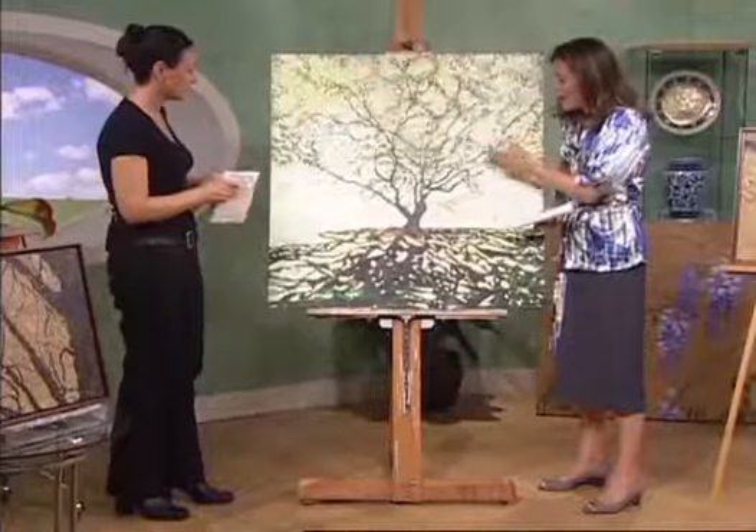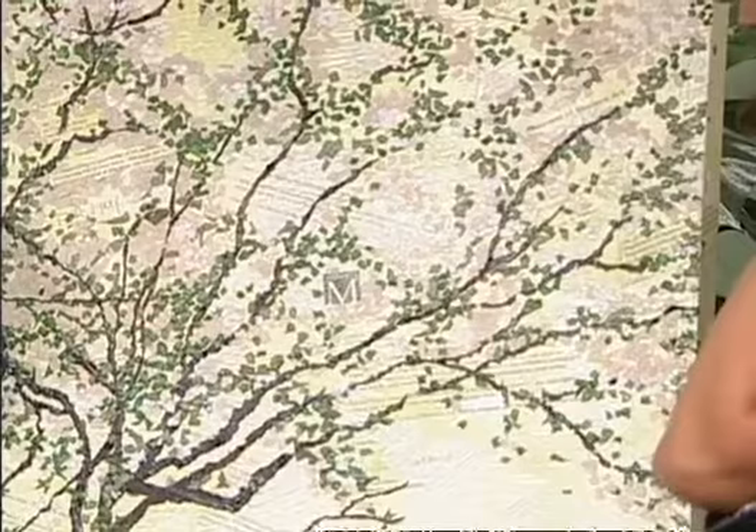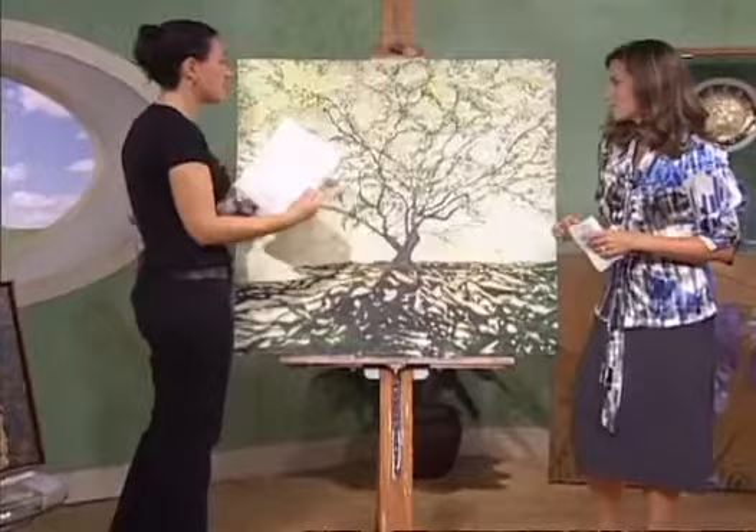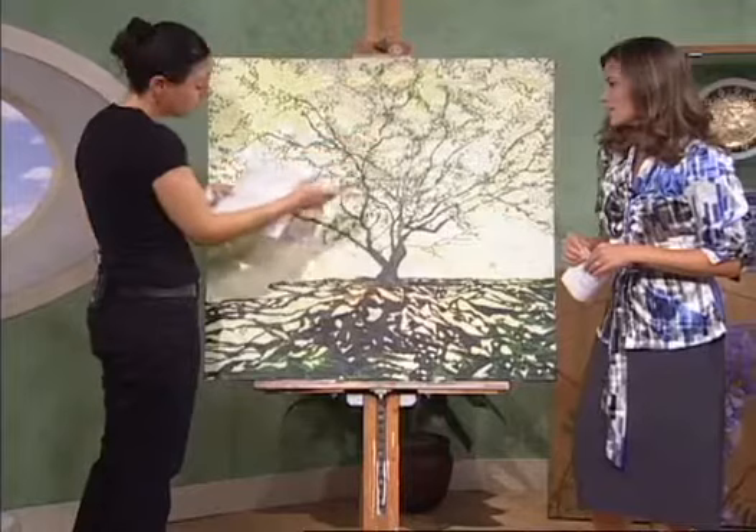She actually used the rejection letters similar to how she uses the paper bag — they are the background. I can see the signatures and the text in the background. They used the brown paper bag to create the image of the tree — the shadow, the tree, and the leaves. For the blossoms, this is an apple tree and they generally have white blossoms, so I'm using white paper bags for the white blossoms. Believe it or not, white paper bags come in different values of white.